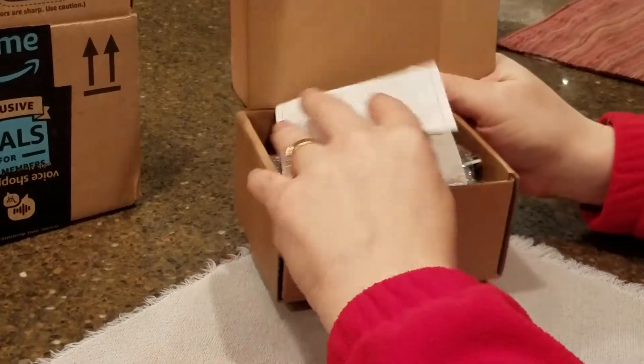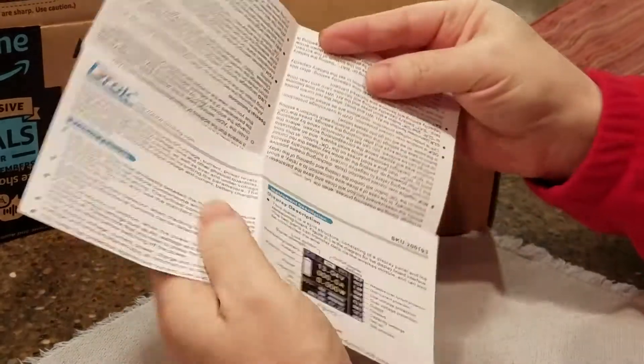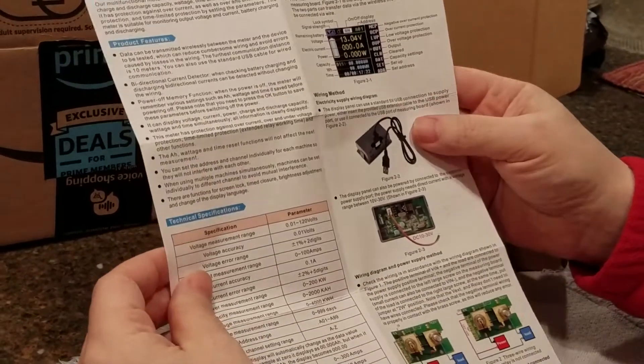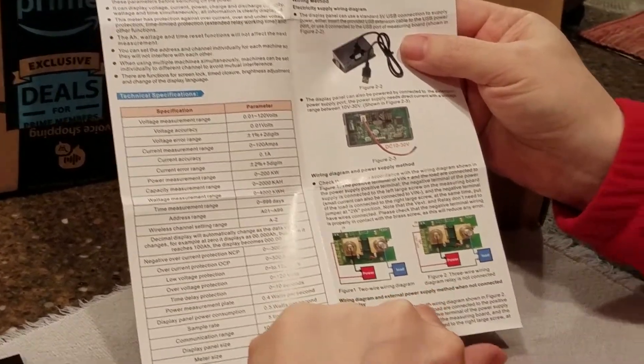I got this off Amazon. Some instructions — so this on the internet was all in Chinese, but they redid their instructions and now it's all in English. It's still not a great picture of how you hook it up, though.